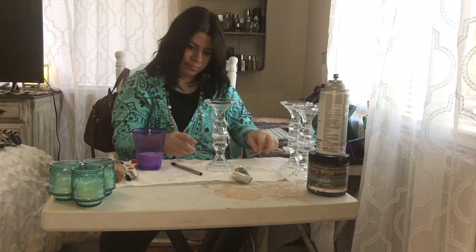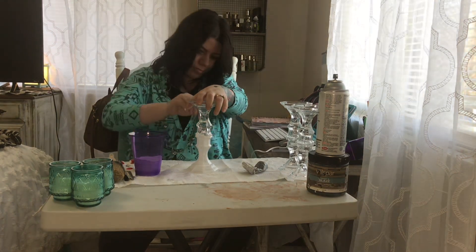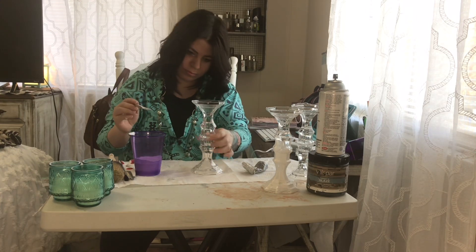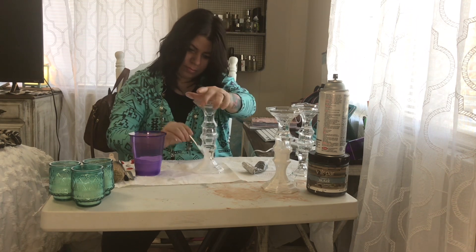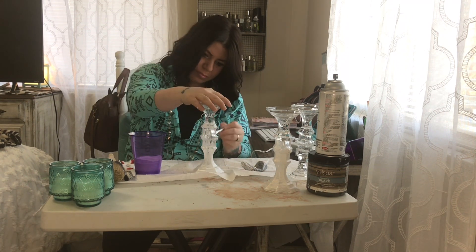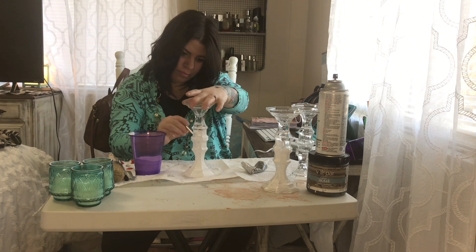Now I'm going to start painting them. A paintbrush would work a lot better, but I do so many projects that I did not realize I was out of paint brushes, so I'm trying to use this little one I have — it was just taking a lot longer. I did end up using the bigger brush and put about three coats of white on here. I didn't show all three coats because I didn't want y'all sitting here watching me paint, but I did let them dry in between coats.